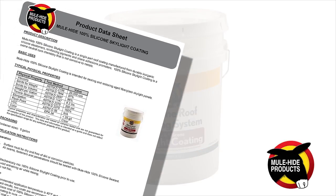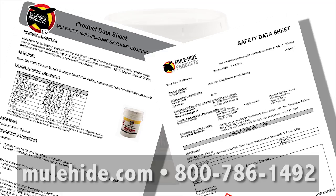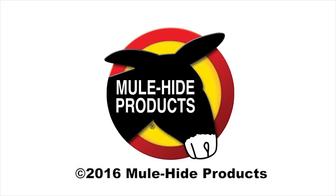This presentation is not intended to be comprehensive. Before use, you should thoroughly review the product label, installation specifications, product data sheet, and safety data sheet. Questions? Contact us at Mulehide.com or 800-786-1492.